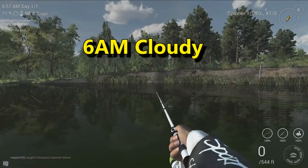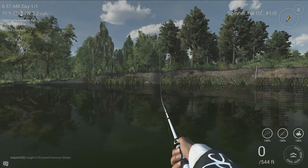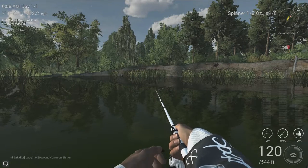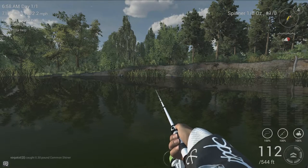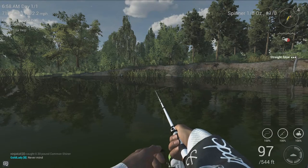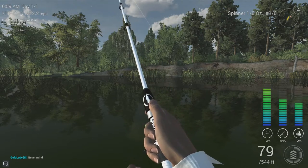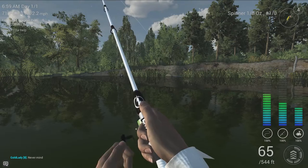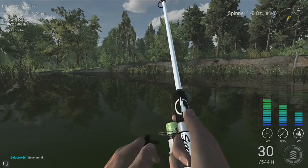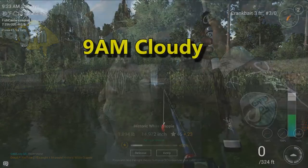Next up we have the 1/8-ounce number 1-aught inline beetle spinner. This is a very popular lure for catching trout in Colorado and Oregon, and this is cast to the same spot. I'm not doing anything particularly special — just a one-speed full straight retrieve on both the crankbait and the inline spinner, so you don't have to use any kind of special techniques. This is on an ultralight setup using 8-pound test line, so these guys really aren't a challenge at all.